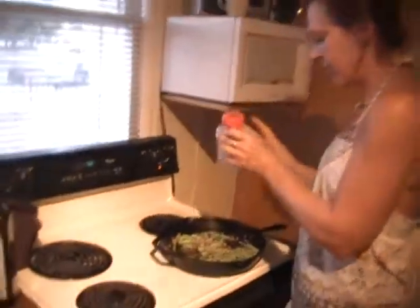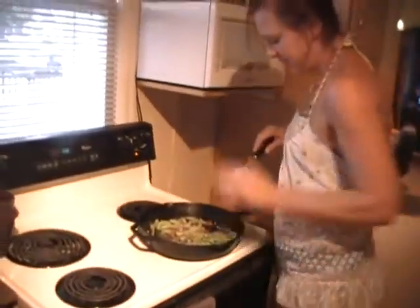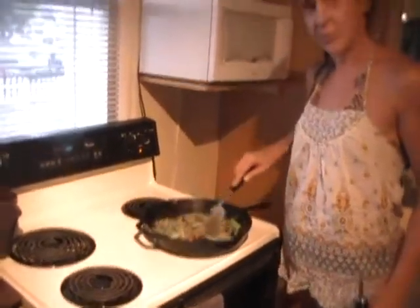Usually I use fresh garlic, but we're in and out of time, so I'm going to do a little bit of garlic. Did you do both garlic powder and garlic salt, or which one did you do? I just did regular kosher salt and then straight garlic powder, because you don't want to overpower the salt.